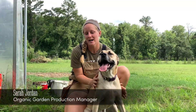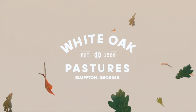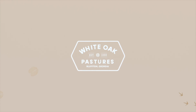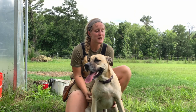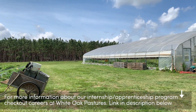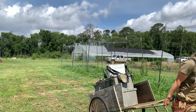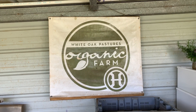I'm Sarah Jordan. I am the organic vegetable production manager. I've been here three years now. I started as an intern and then got hired in the garden and then became full-time a year and a half ago. We want the garden to add to the farm.